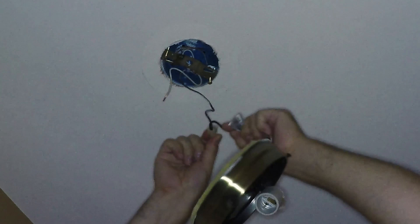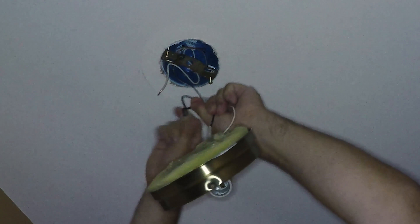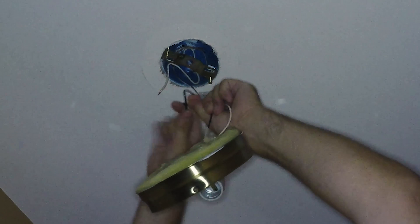White is neutral, black is hot. Hot is the one that is turned off at the switch.